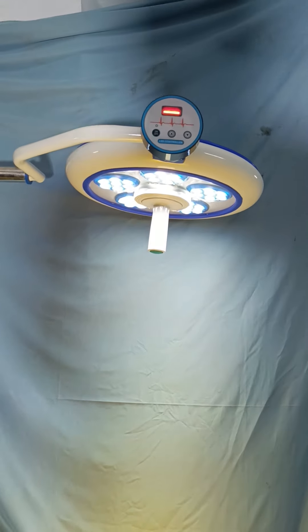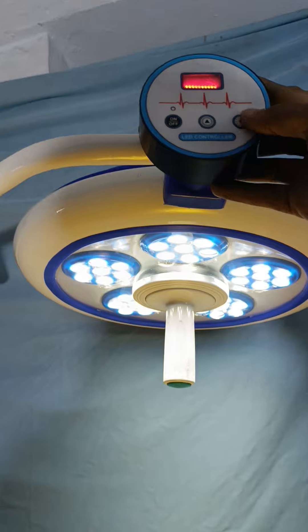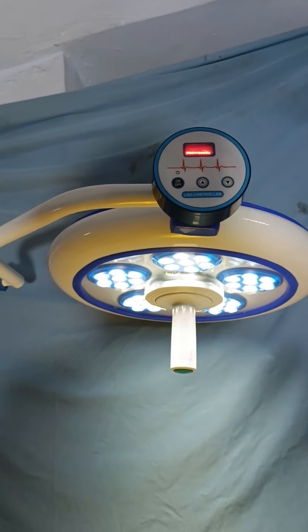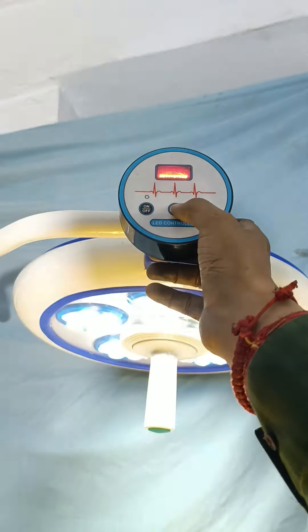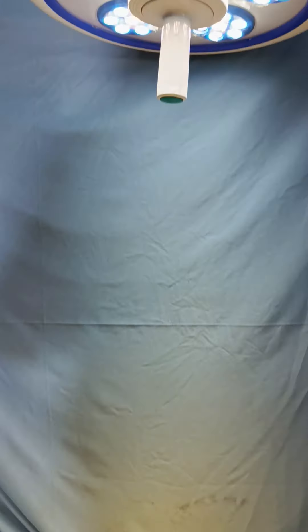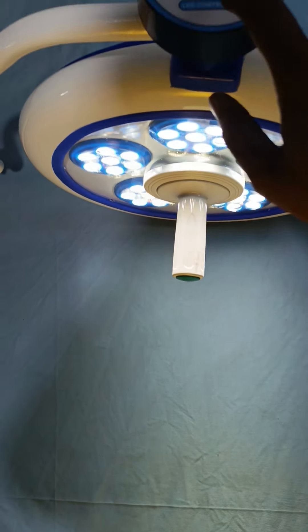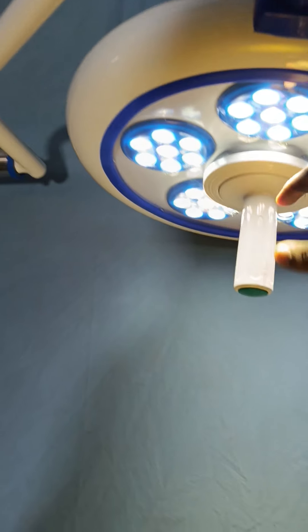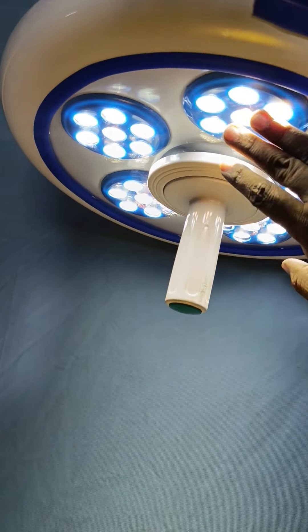This is our aluminum body Eco 35 with the digital controller, working both manually and by remote. It is also working by remote and manually. You can see that it has polycarbonate sheet glass to cover the lens and LED.